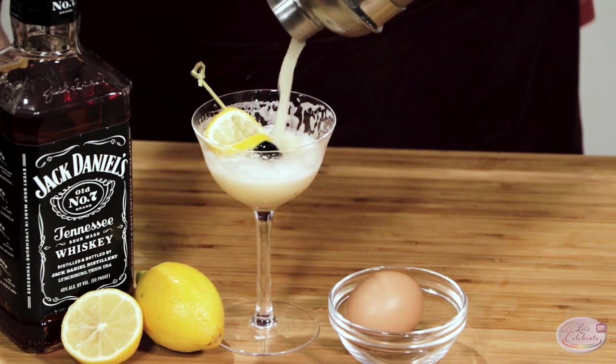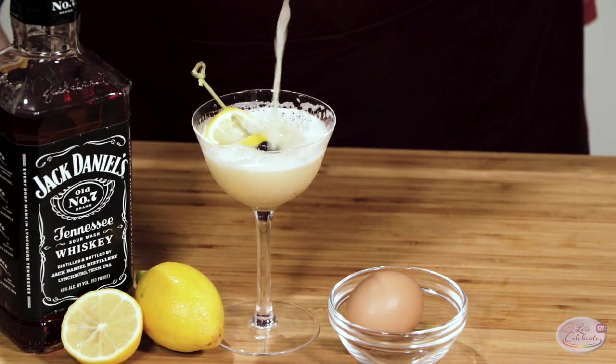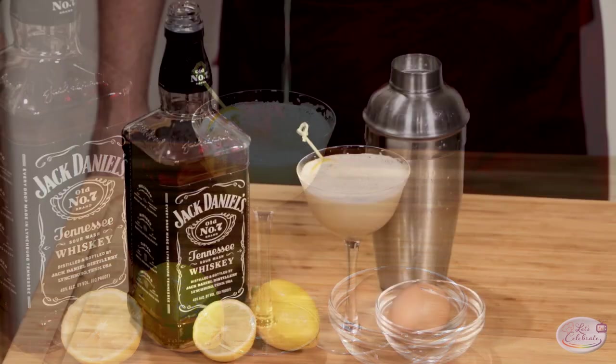Four simple fresh ingredients are the key to my recipe for a classic whiskey sour that you can serve over the rocks or in a martini glass.